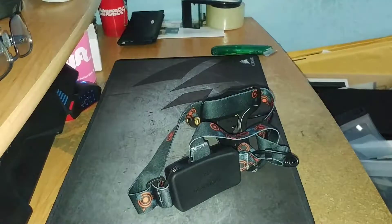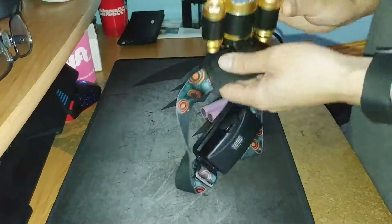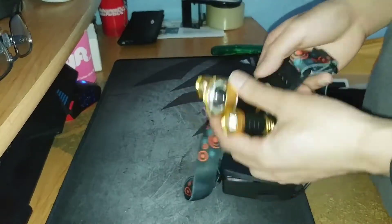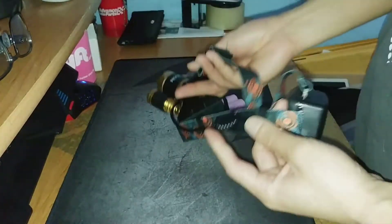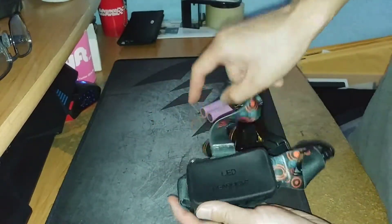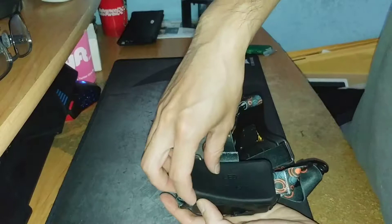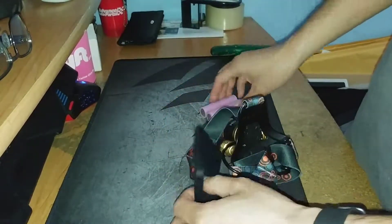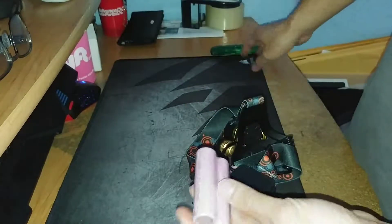Hey guys, this is Robert and I'm going to show you how to put the batteries in this headlamp. What you do is go on the side here — there's an LED headlight. Remove the rubber and here are the batteries.